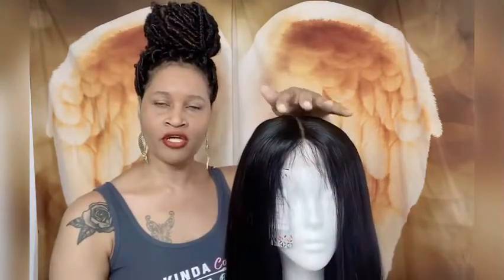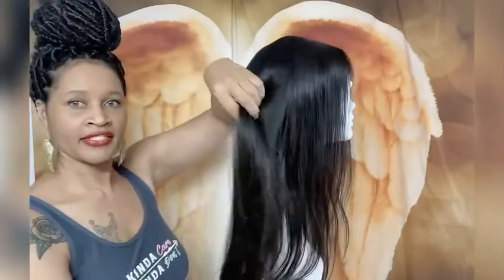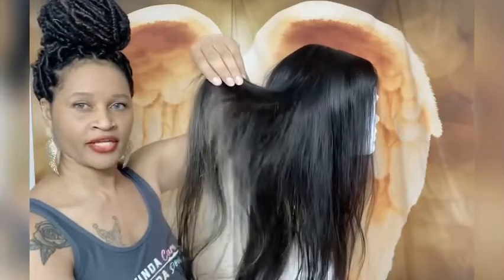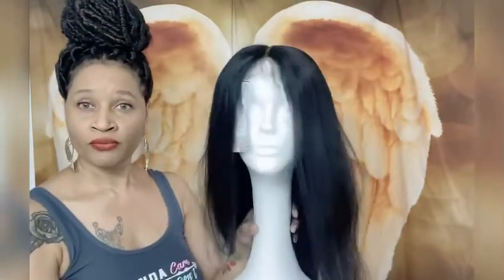So this one has a 4x4 parting area — that's the actual closure on her. This is the actual wig, and I did put some highlights throughout the unit. She's a little shiny because I put some hairspray in, but I did put some blonde highlight pieces in the unit. She is 26 inches long — very long — and she is ready for a home. If you're interested in Miss Cardi, reach out via comment, email, or phone — everything will be in the description box.